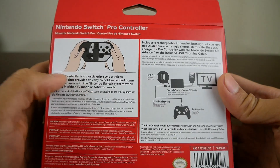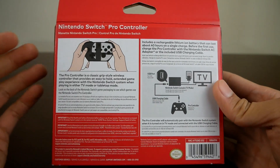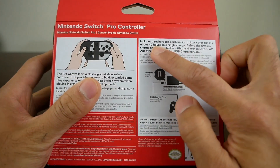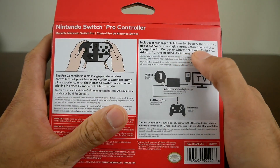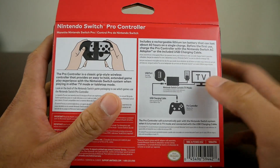On the back here, it talks about how it's a wireless controller — it's easy to hold, it's a lot better than the Joy-Con controllers obviously. Those Joy-Cons are just not going to cut it for a game like Super Smash Bros. It talks about how it can hold 40 hours on a single charge, which I find really impressive, and you can charge it with the Nintendo Switch AC adapter — it does use a Type-C USB connection.